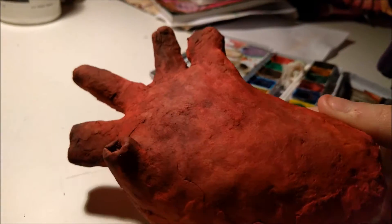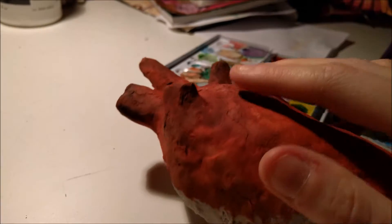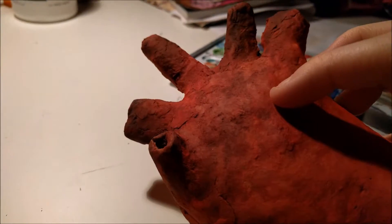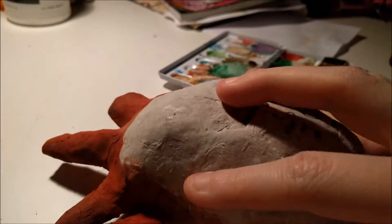Basically, I just decided to do it mostly red and then dirty it up here and there to look like it had been laying out in the sun, or under dirt.